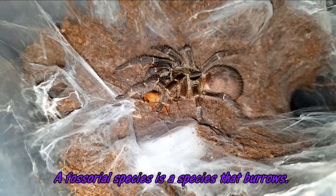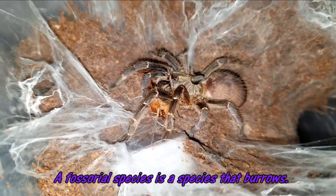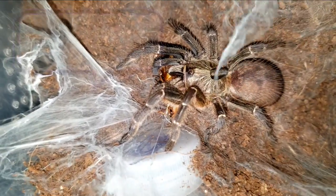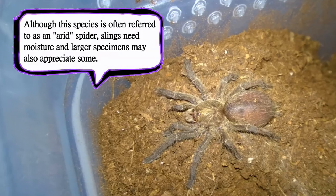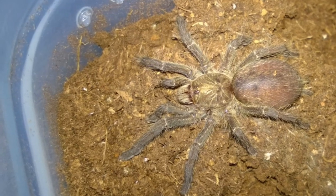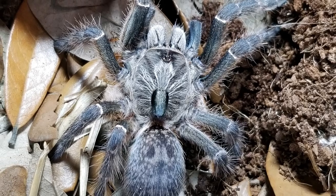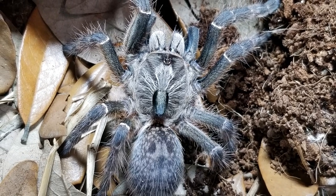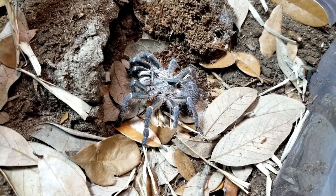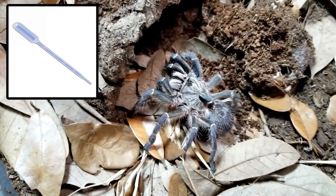Furthermore, as a burrower, the C. darlingi would construct burrows down into the earth where it would find more moisture and temperate conditions. Although it's true that they are adaptable and adult specimens seem to do well on mostly dry substrate with a water dish, I've found that slings and juveniles appreciate moist substrate to start off. Start your spider with moist substrate and allow the top layers to dry out a bit — this will allow your sling to dig to the moisture level it needs. When you notice the darker band indicating moist substrate starts to shrink, it's time to add more water. For smaller sling enclosures, I like to use a pipette to direct the water down into the dirt, which makes it easier to avoid flooding the spider's burrow.